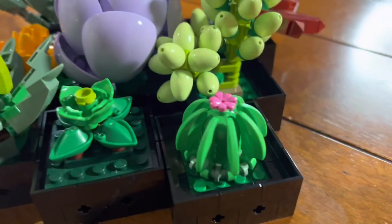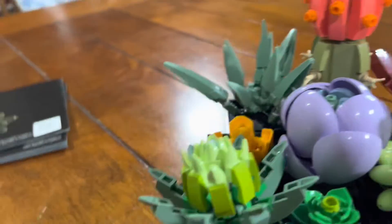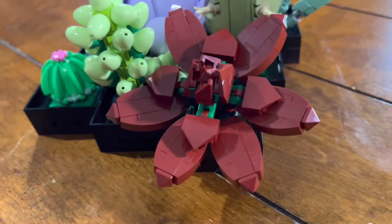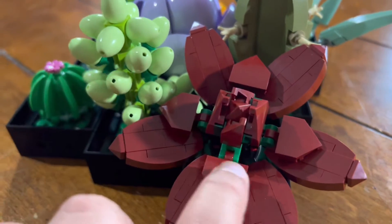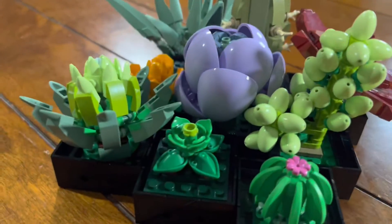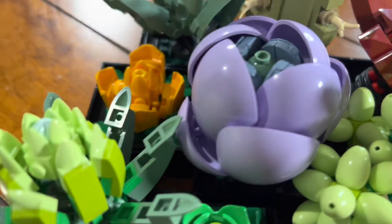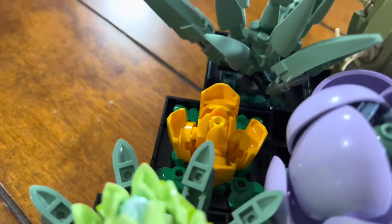I have to say my favorite succulent is probably this one right here — it's absolutely beautiful. The Lego petals are absolutely beautiful and the inside is just beautiful too. It's amazing all the details on here, like even the inside of the flower has details. And here we have this little yellow one, which I think is beautiful — it's amazing how small it is and how packed it is with details.